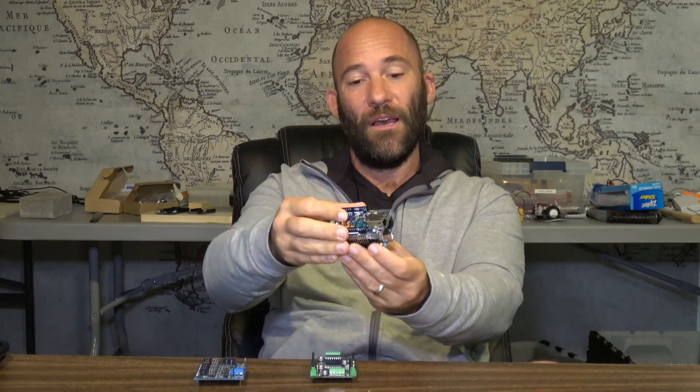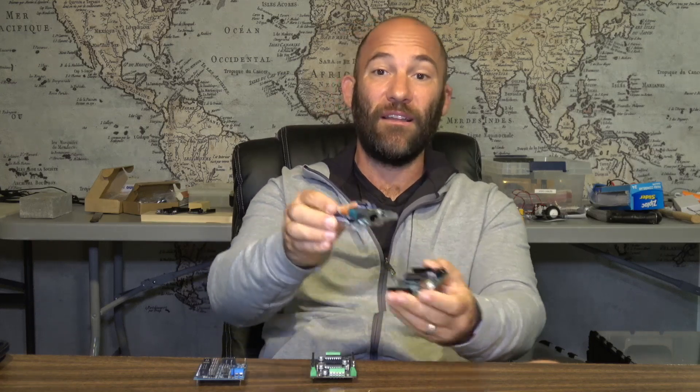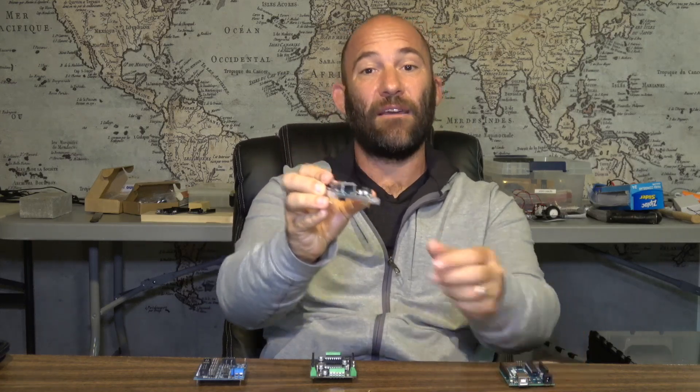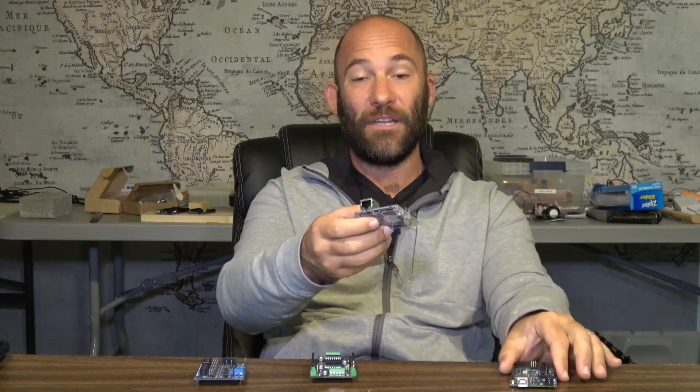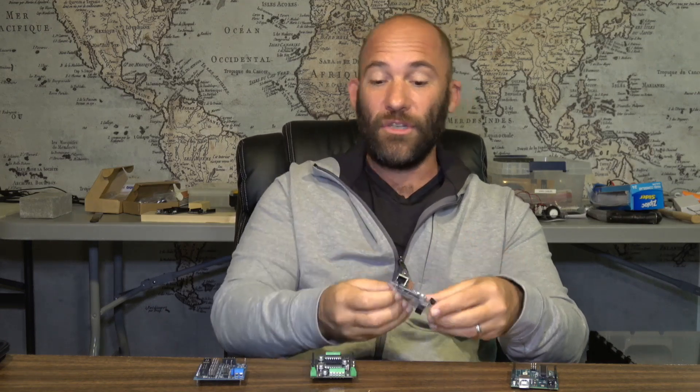Basically you have your board, you put the shield on top, and then you're able to access additional functionality. This is a network Arduino shield, which allows you to plug in an RJ45 jack and have your Arduino connect to an Ethernet TCP/IP network. So if you want a sensor you can access over a normal wired network, you could add this network shield.